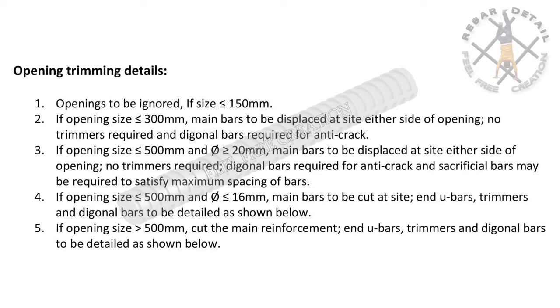Point four: if opening size is less than or equal to 500 millimeters and less than or equal to 16 millimeters, main bars to be cut at sight, and U-bars, trimmers, and diagonal bars to be detailed as shown.